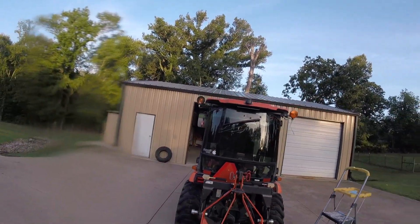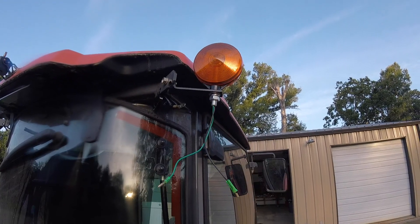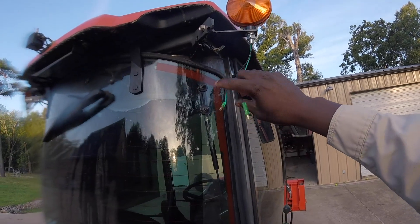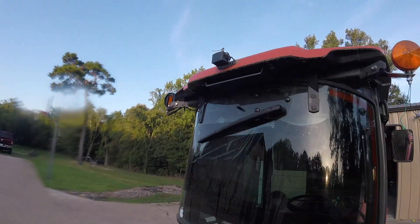Looking good. Let me get everything tightened up. I took a 19 millimeter combination wrench and just snug it up — it'll be good to go. I'm going to put some dielectric compound in the sockets, and then when I put the bulb in I'll put some in there too.